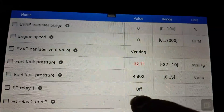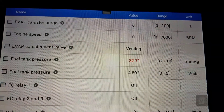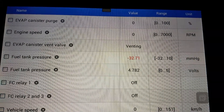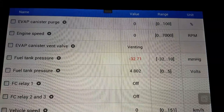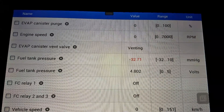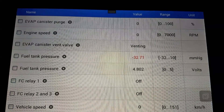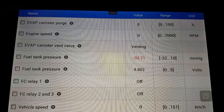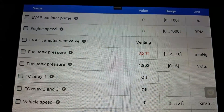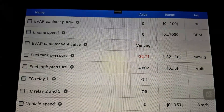What this does is it confuses the computer, because it opens the vent and it doesn't see a change in the pressure. So it thinks the vent is malfunctioning, when it's really the pressure sensor that should change. You have to take the fuel tank out on the pickups and the cars, and the sensor is in the top of the fuel pump unit, where the lines come out. It's a little square box that's plugged in.